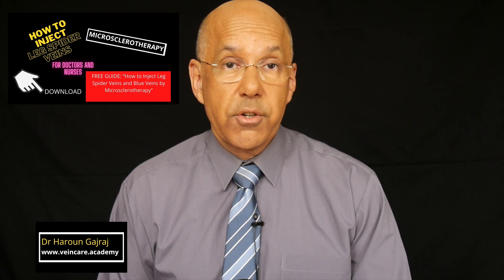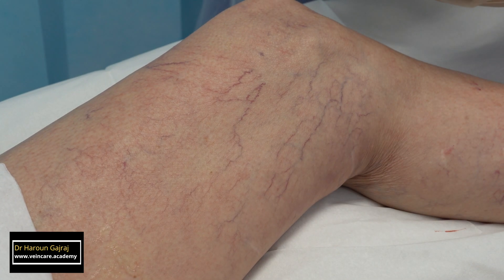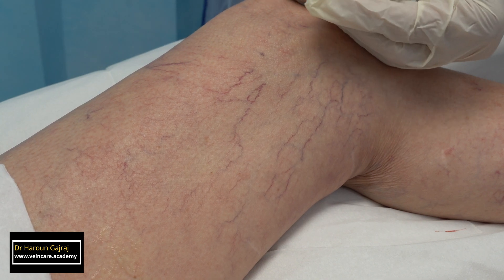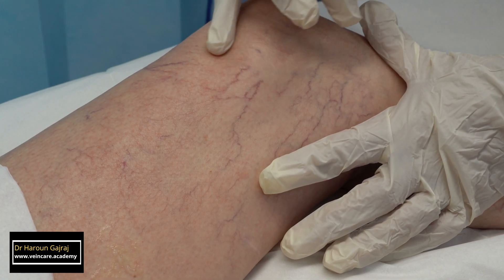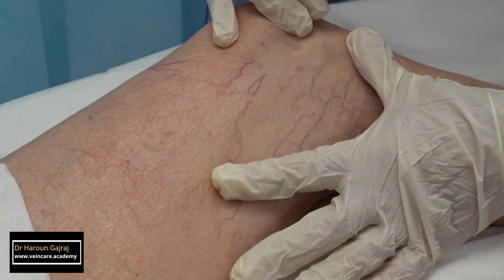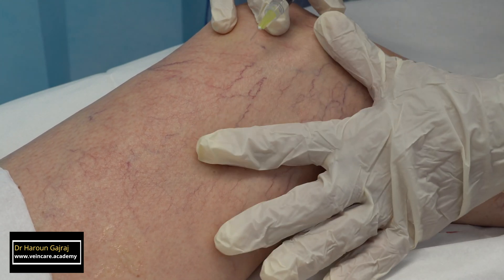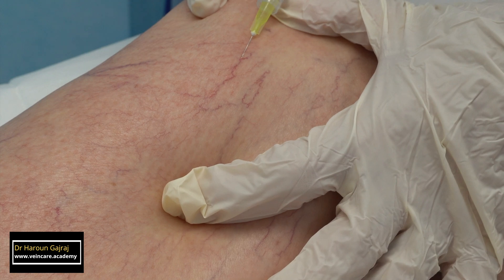A step-by-step approach to successful injection technique. Injection of telangiectasias, also called spider veins: place the skin under tension to provide a flat surface to facilitate needle puncture. This is accomplished by spreading the fingers and thumb of the non-injecting hand and applying counter-traction with the little finger and hypothenar eminence of the injecting hand. Use a 30-gauge needle, half inch.